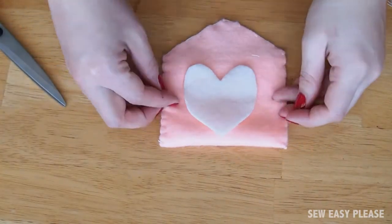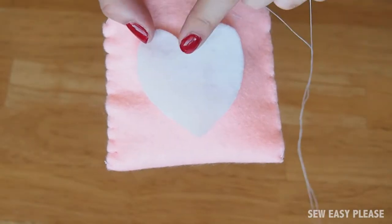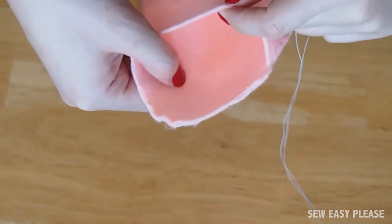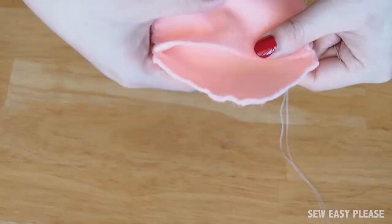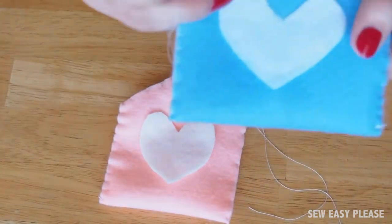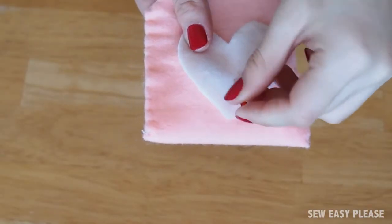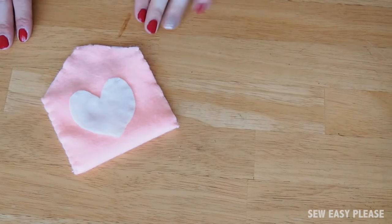I think I made it a little too big so I'm going to trim it a bit. I'm going to sew around the heart right here — just make sure that you don't accidentally sew the pouch together. I'm just going to do a basic stitch for the heart; it's not a blanket stitch, it's just a basic sewing stitch. I highly recommend putting a pin through the heart so that it doesn't move when you're sewing it. Now we're almost done!